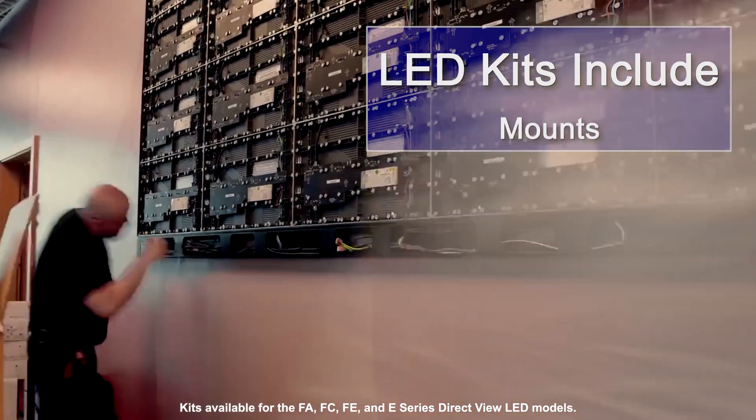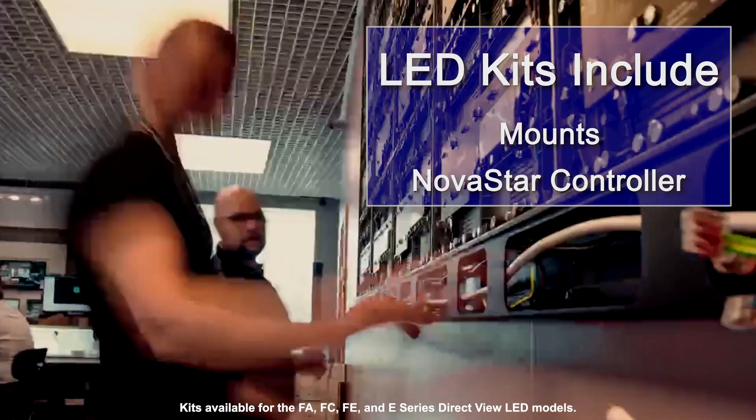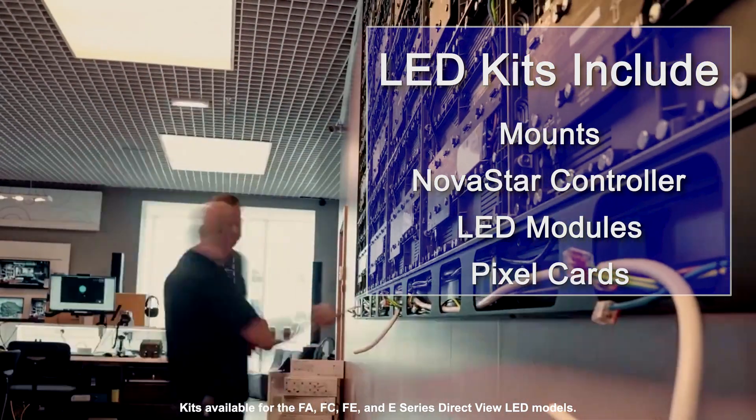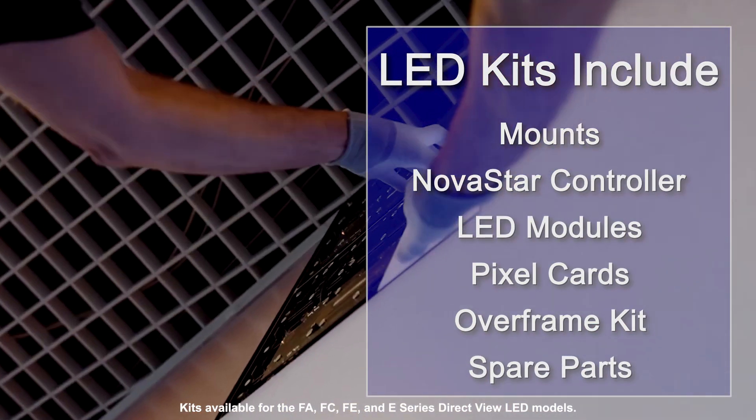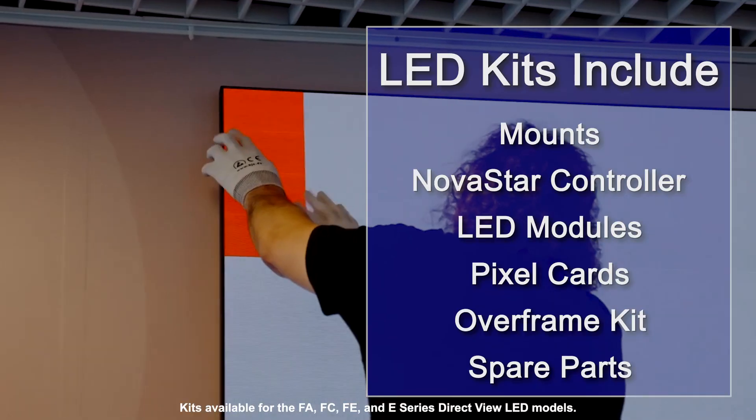The kits include mounts, controller, modules, pixel cards, overframe kit, and spare parts, ensuring that your DirectView LED video wall is operational for its lifetime.